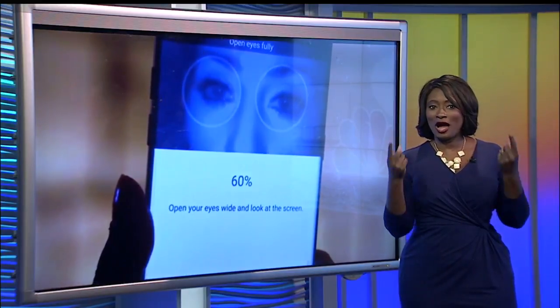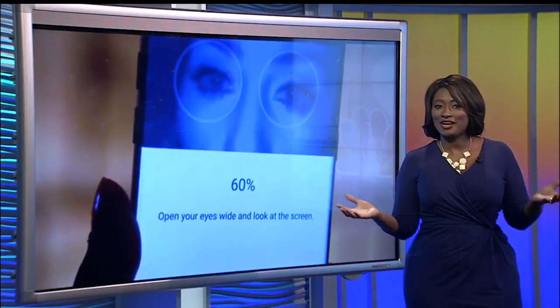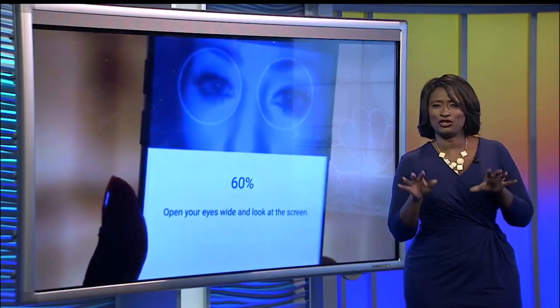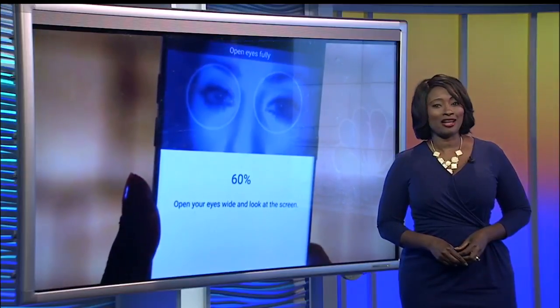It was your fingerprint. Now it's your eye. The next level of security for smartphones is iris scanning. This is built into a new device that just hit the market. Gabe Slate from our sister station shows you the new flagship Android smartphone that's getting a lot of buzz.